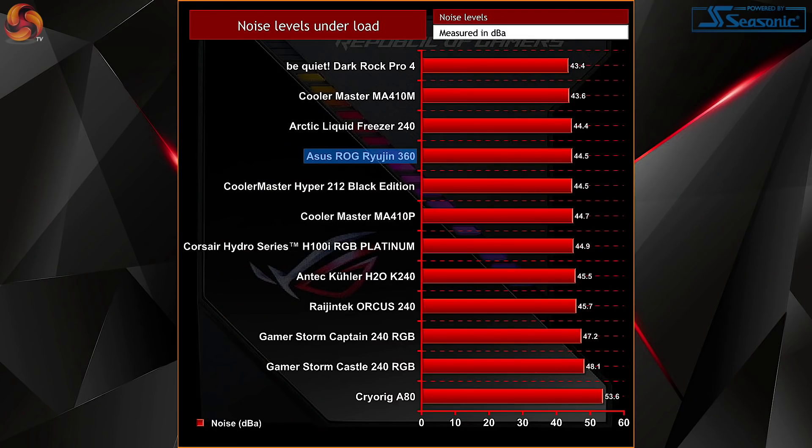Overall temperatures are really solid, but our noise testing does provide a bit more detail as to what's actually going on. The Ryogen 360 came in at 44.5dBA with our 7700K overclocked and under full load, which has it only being surpassed by the Arctic Liquid Freezer 240 and larger air coolers. This is actually really impressive considering the higher number of fans — not only the 3 fans mounted to the radiator, but also the much smaller 60mm CPU block fan. Basically, the Ryogen 360 is still providing great cooling performance without sacrificing additional noise.